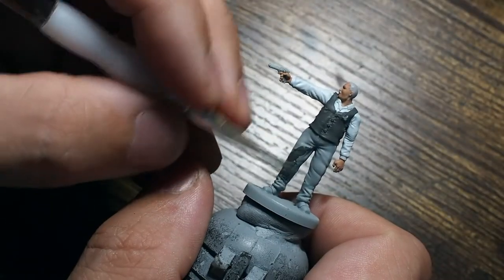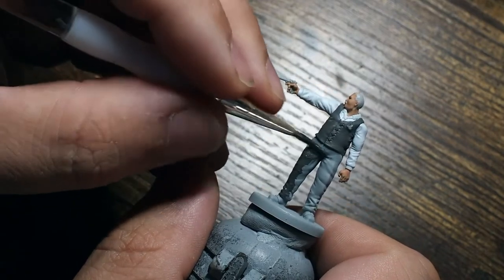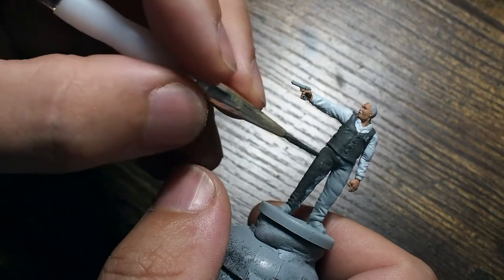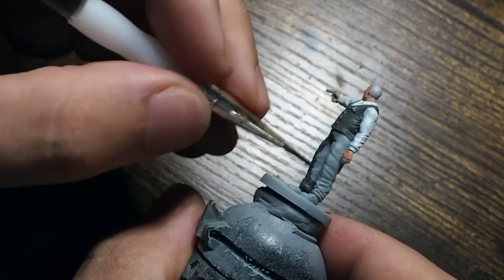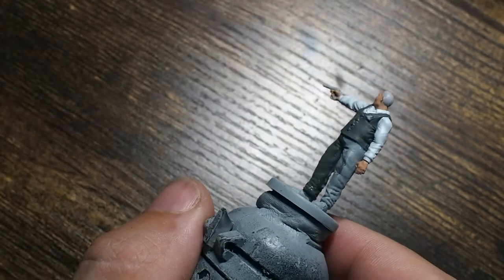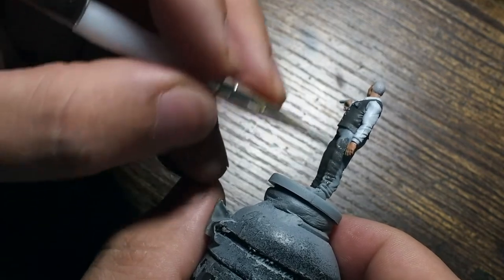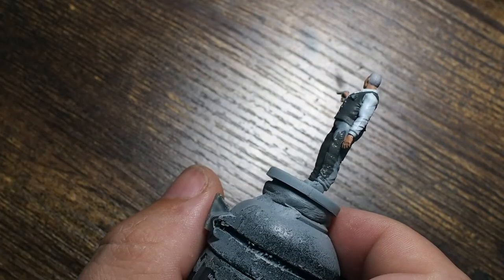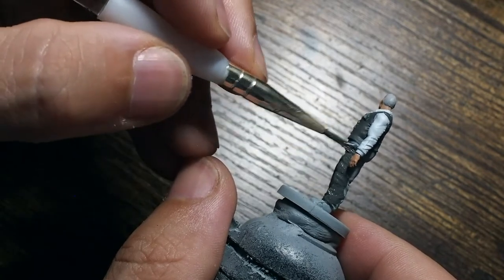For the trousers we're going to use a Dark Blue Grey. As this dries you'll notice a subtle difference between the Ash Grey and the Dark Blue Grey — the Dark Blue Grey does have a hint of blue to the colouring. We'll build that up further later, but this is just our base coat, giving us that dark blue grey base colour to build from.